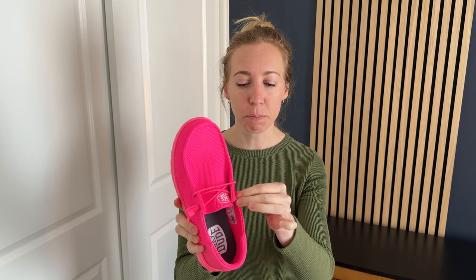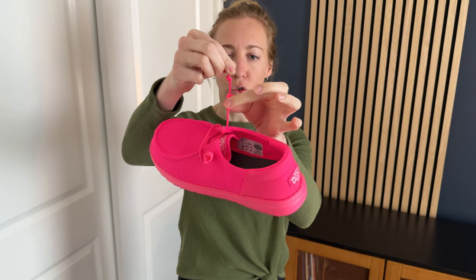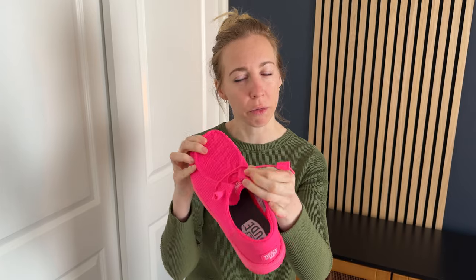One thing to know about them is that this piece does tighten here, but there's no way to keep that tightening in place unless you take off this plastic piece, undo the knot, re-tie the knot where you want it, and then put the plastic back over that knot. That's the only way to keep them permanently tightened in the place that you want them.